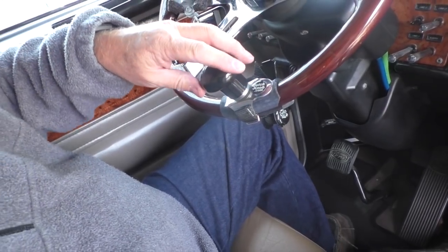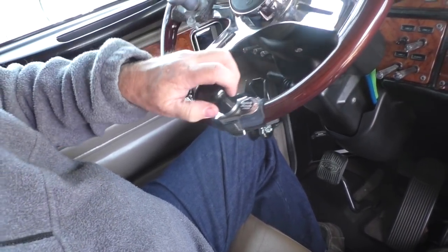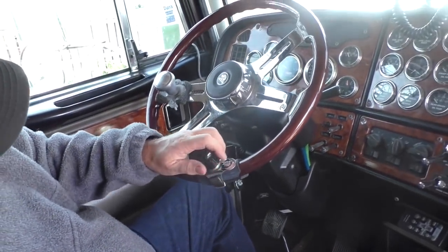And you can see without having to tighten it too much, it works very well. It's got a good grip on the wheel.